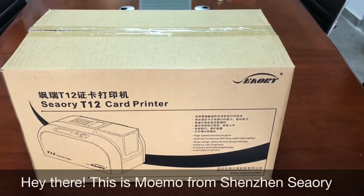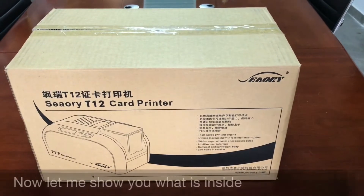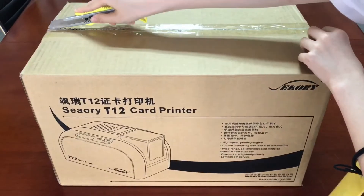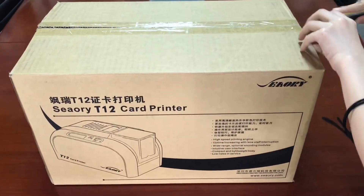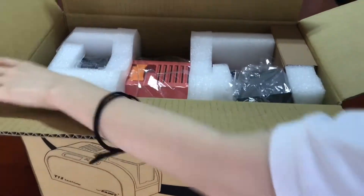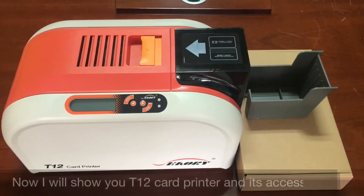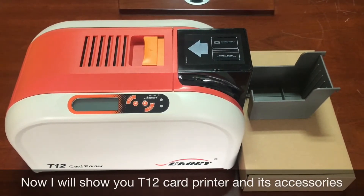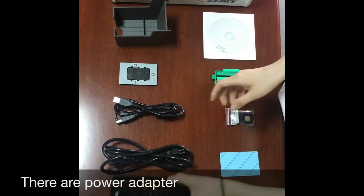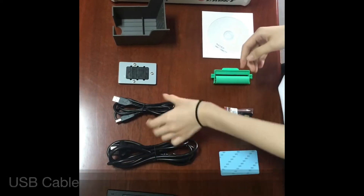Hey there, this is Momo from Shenzhen Theory. This is the T12 card printer carton. Now let me show you what is inside. I will show you the T12 card printer and its accessories — there are a power adapter, power cable, and USB cable with module.